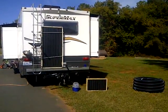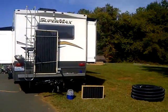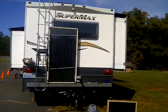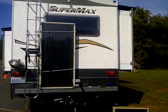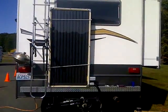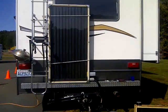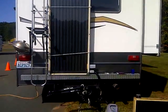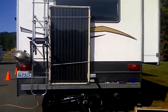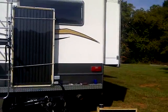I still haven't figured out where to put this thing, but for now I've been putting it in the Land Cruiser, putting the seats down and hauling it like that. It's getting a little cumbersome, so right now what I'm doing is rigging up a way to keep it here on the bumper.